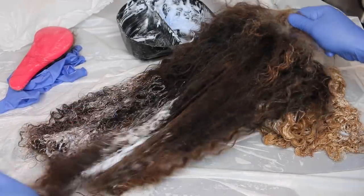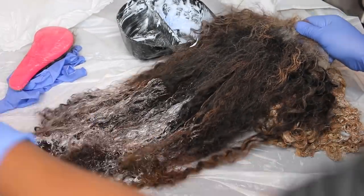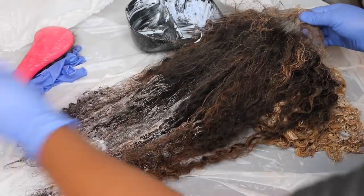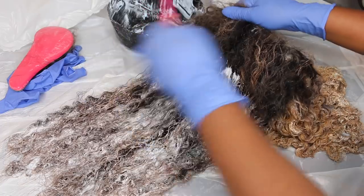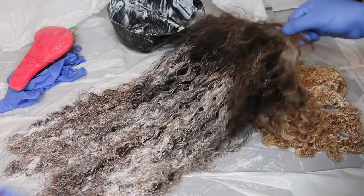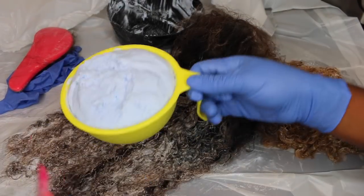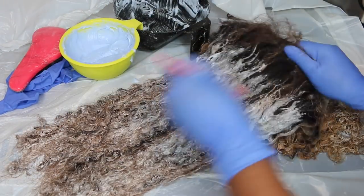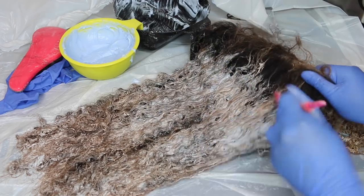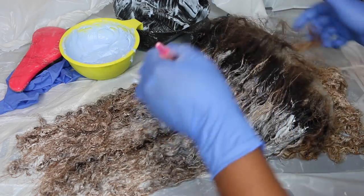Now we're at the top, and because I did not protect each section as I bleached the other sections, the top got a nice highlight situation going on — and it naturally happened on accident. I actually like that because those little highlighted areas literally happened by chance, and it turned out great for the wig ultimately.